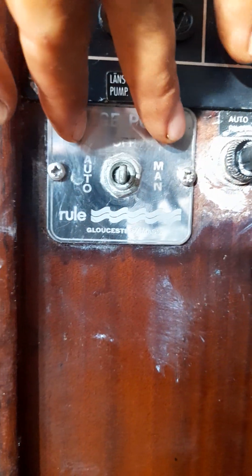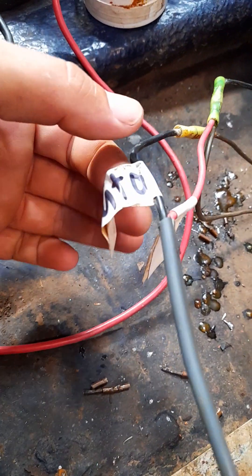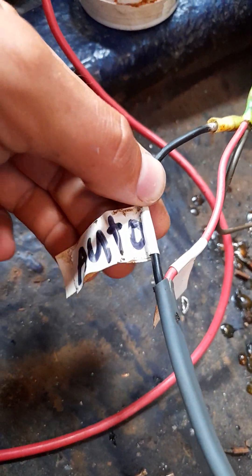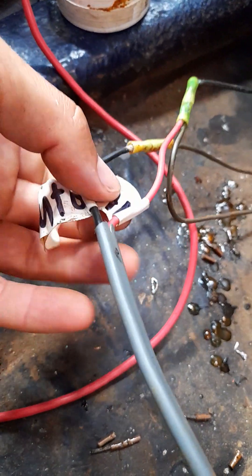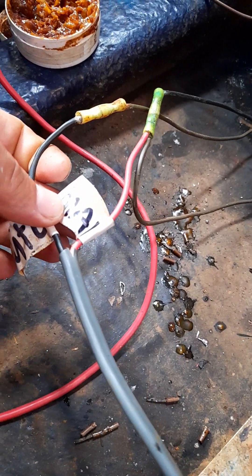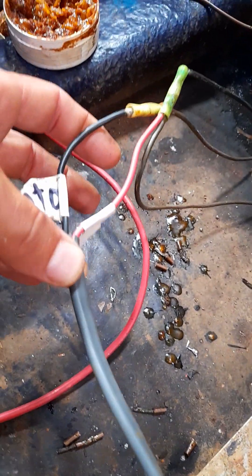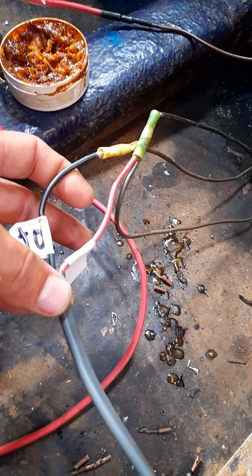So I've labeled them auto and manual on those negatives that come off the back of that, and they pop out over here on the wiring. I've already labeled them. The negative that's automatic I marked as black, and then the manual is red. I wish I had two black wires — it would look clearer — because I'm using this insulated pair, it's a red and black combo.